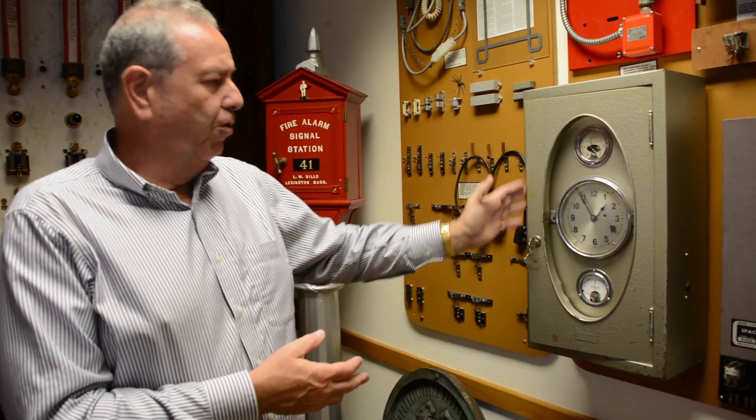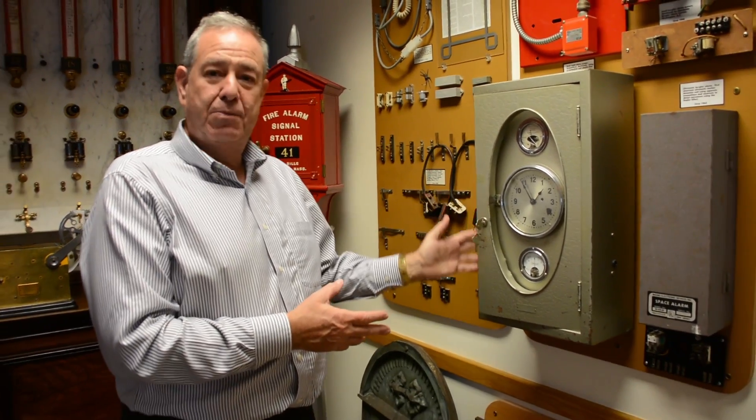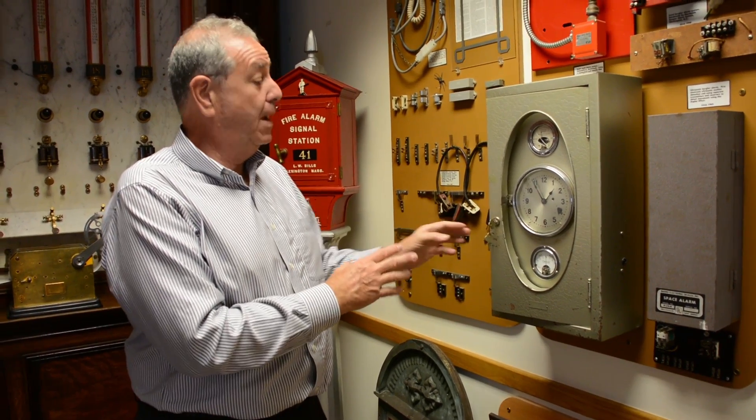Moving along, these are some of the earlier devices. This is called an OB McClintock — this is actually a burglar alarm system, and it's for a bank.